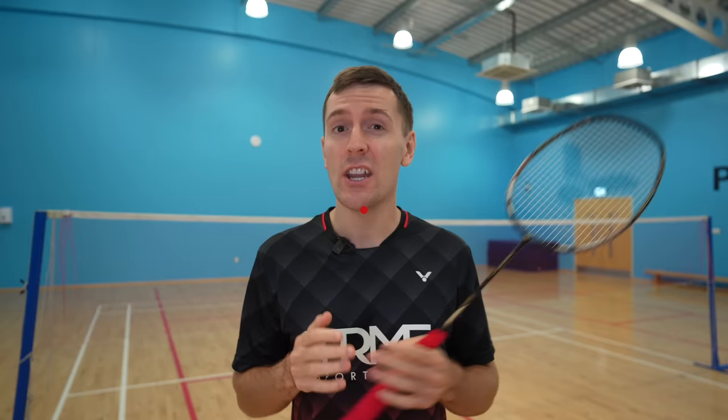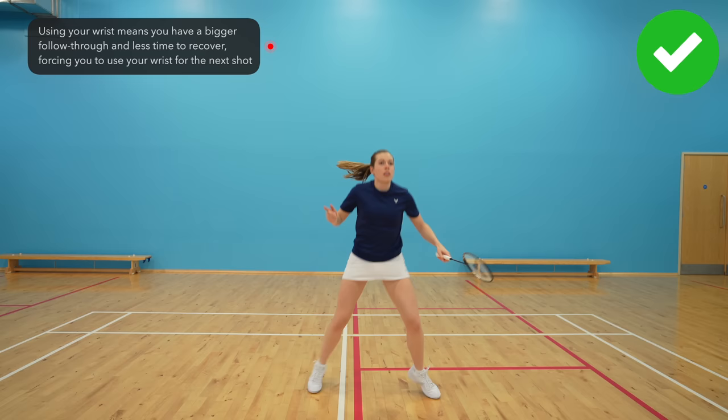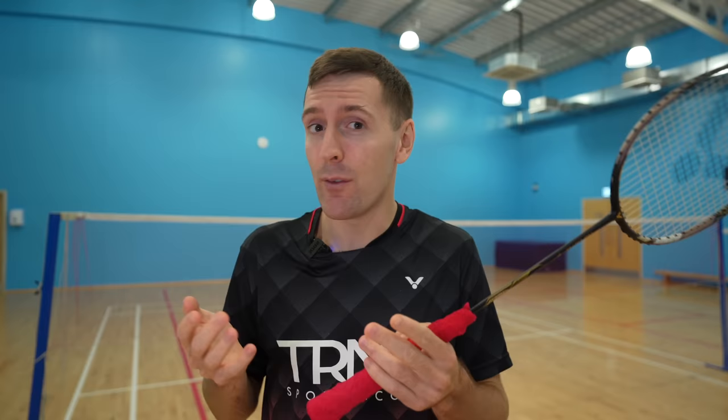Players who overuse their wrist really struggle to change between the different grips quickly, especially between a forehand and backhand. Using your wrist too much means that you have a bigger follow-through and often means that you can't change your grip in time for the next shot. For example, if you hit a forehand drive like this, you then won't have enough time to change into a backhand grip, so you have to stay in the forehand grip and use your wrist to create any power rather than using your thumb. In general, the more you use your fingers and thumb, the better you can change between the grips, and this will therefore help your power, control, accuracy and of course your consistency.